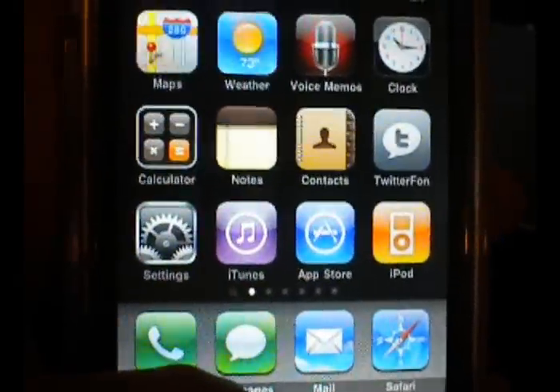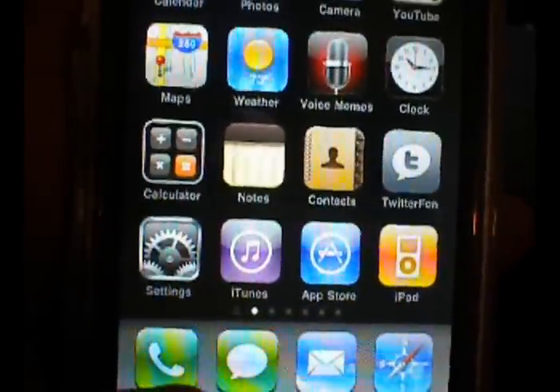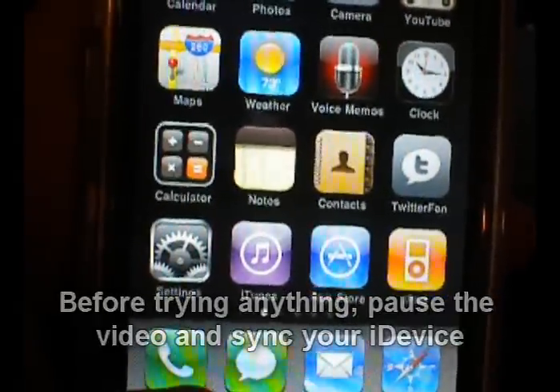So this video is to give some tips to try, but just before you try any of these, I would pause the video and sync your iPod or iPhone, just in case anything should happen.